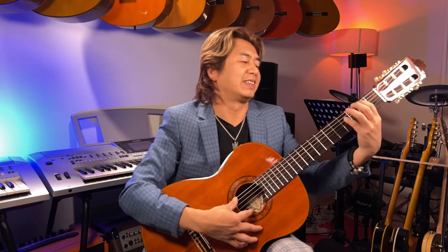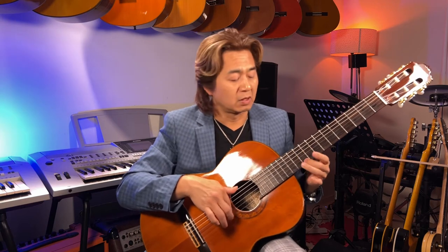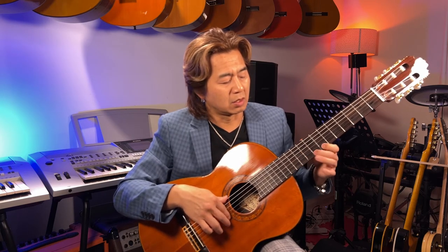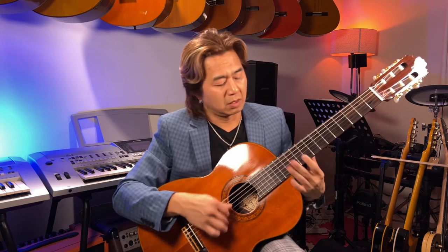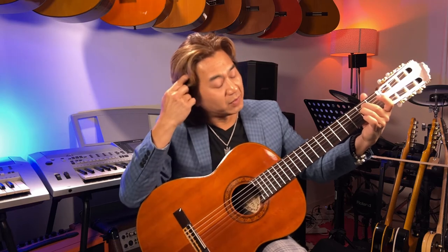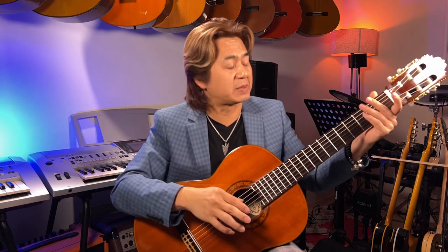It's a sustain — a wonderful sustain. The treble sounds are up here. Beautiful guitar. Sometimes you'll be able to find this on Reverb or those secondhand websites — it goes for about $5,000 USD. So it's worth the money.